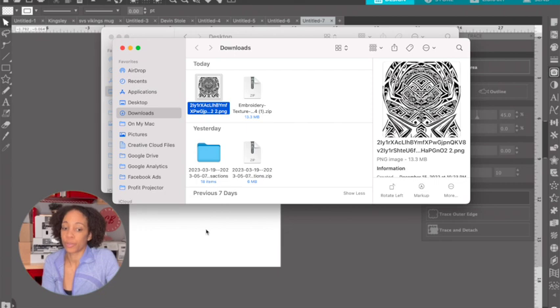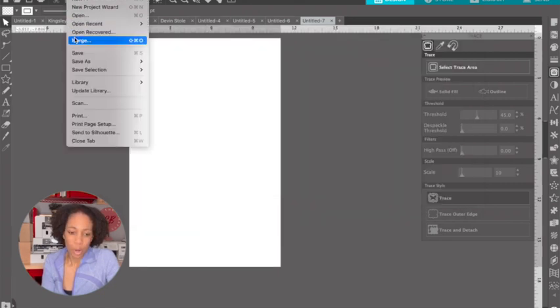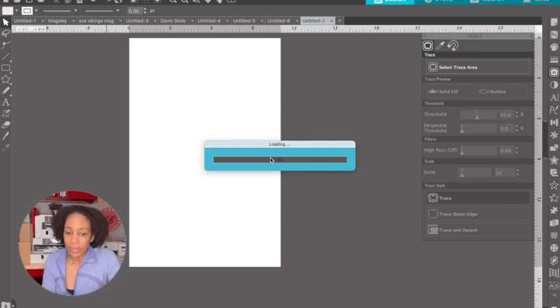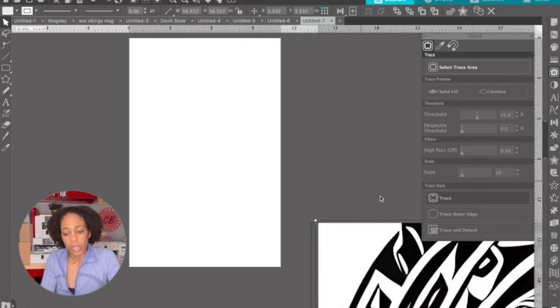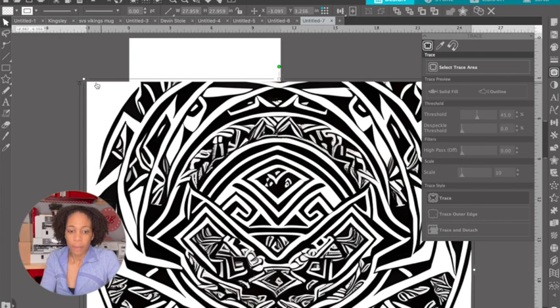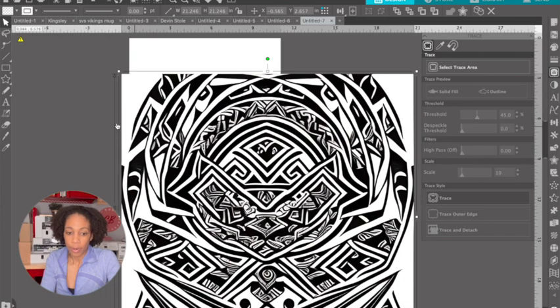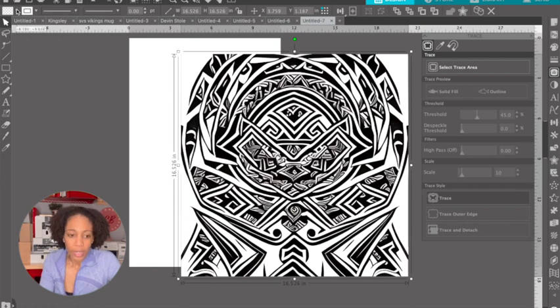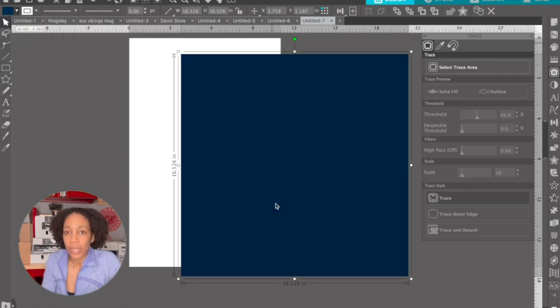Now we'll go back over to Silhouette Studio and click File, Merge, and bring that on over into our design on our canvas. It takes a little bit of time because it's a large file with a lot of details. I'm going to highlight it and make it a little bit smaller so it's easier to work with. The unfortunate thing about this file is that it does not have a transparent background. So if I highlight it and change it to navy blue, it's just going to change the whole thing to one big blue box. We're going to click the back arrow and fix this issue.